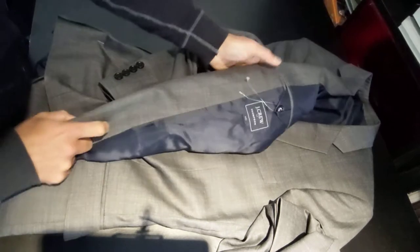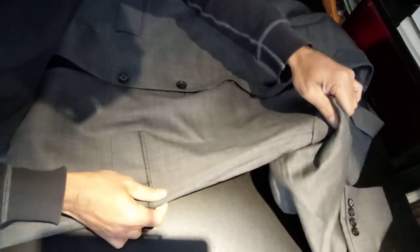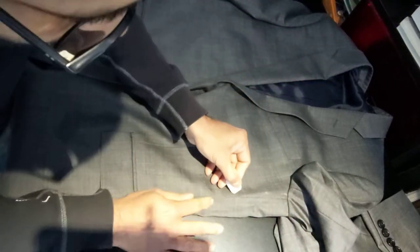Hey everyone, today we've got a jacket that somebody bought from J.Crew and it is a little bit boxy around the waist. What we normally do for this — this is the front of the jacket, the front seam along here — to give it a nice shape you can take a little bit in from here, simply lining along here just about a centimeter from here, and you keep coming along this way.